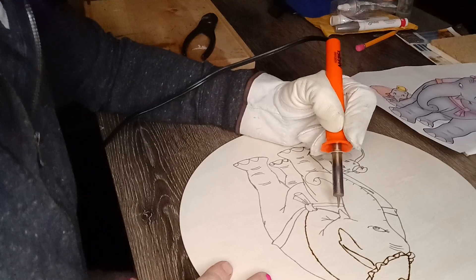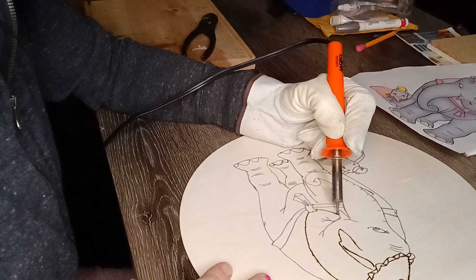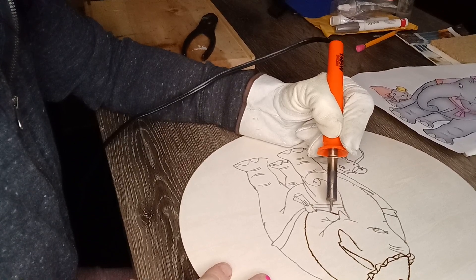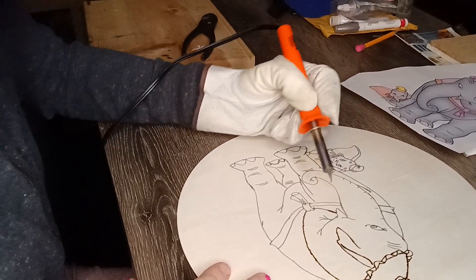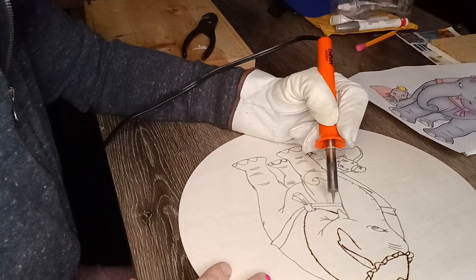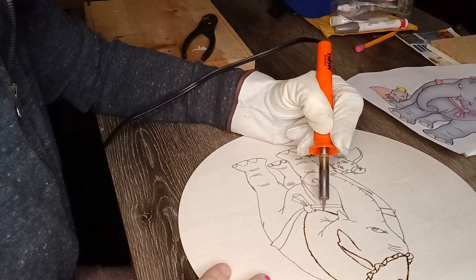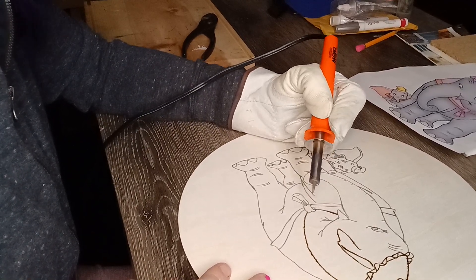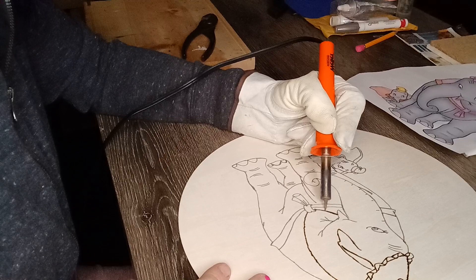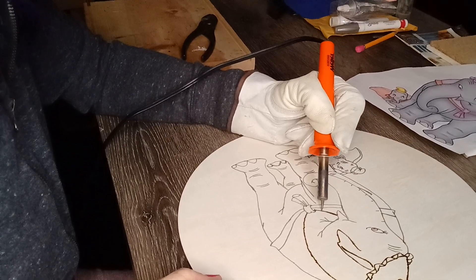It's just me wood burning Dumbo stuff and it's pretty cool. Sometimes you'll get a piece of wood where it's being stubborn and doesn't really want to wood burn. If you wood burn on pine or anything sappy, that's not good — as soon as you heat up the wood, the sap's gonna come right through. It has to be dry wood.